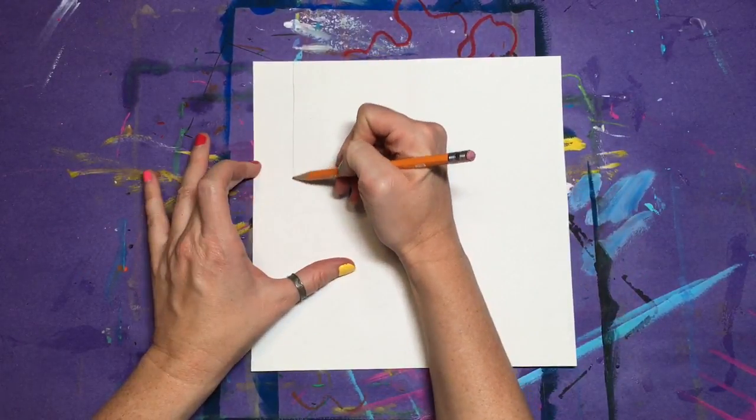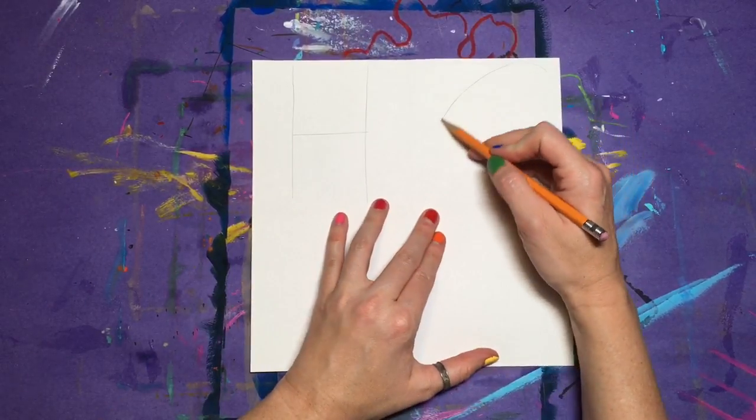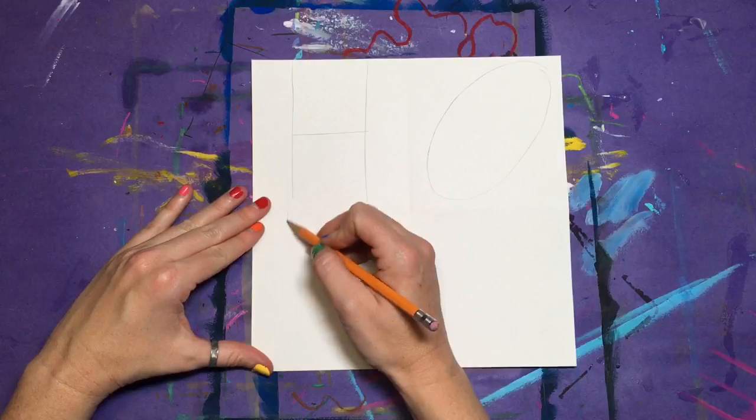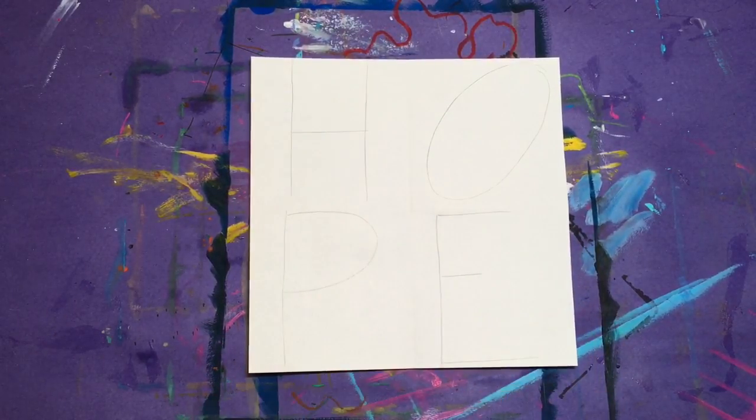Draw the word that you have decided upon. Just draw it in a simple stick form. These are guidelines that will be erased later, so make sure that you draw lightly. Fill up each square with the letters. If you want, you can tilt one or more letters like the O in Love.